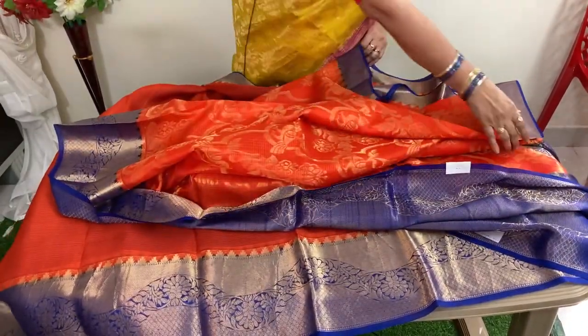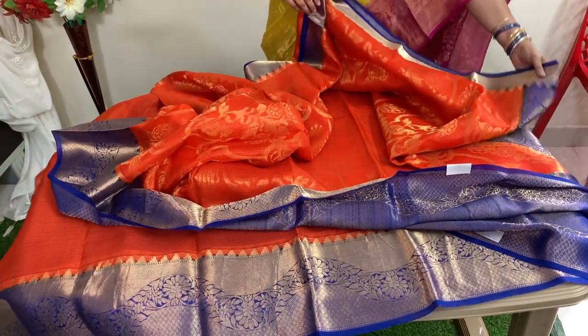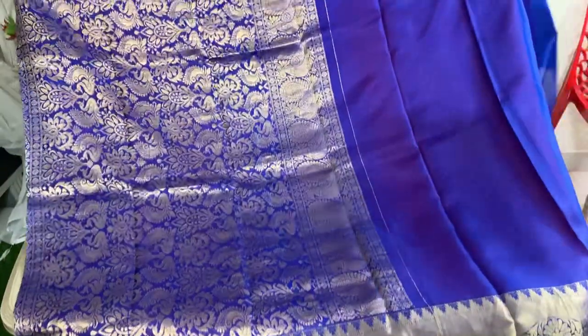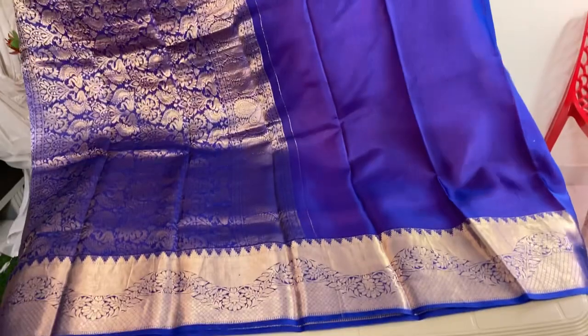This is the second saree in orange and blue color. The pallu looks like this — royal blue color pallu and royal blue color blouse along with temple bodice design.